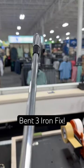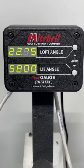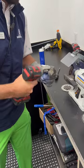My 3-iron got bent by the airline, so I took it into the PGA Tour Superstore to get it fixed. My boy Rob here, first thing he did was put it in the Mitchell machine to check the lie and the loft. Sure enough, 3 degrees weak and 3 degrees flat. This thing was pretty bent — you can see how bent it is with the shaft there.